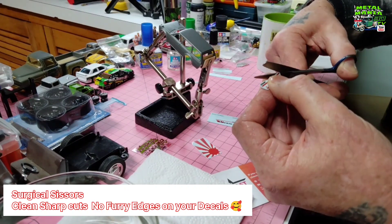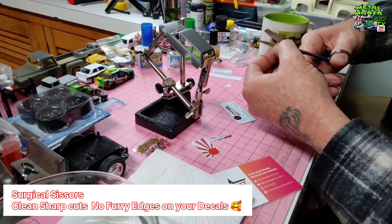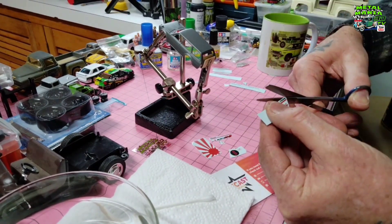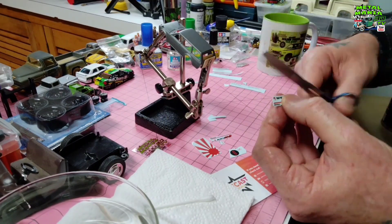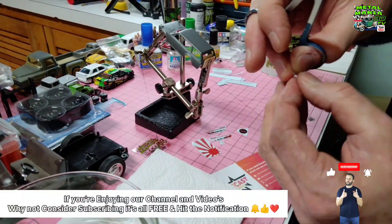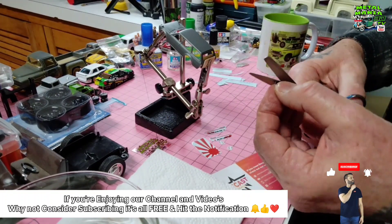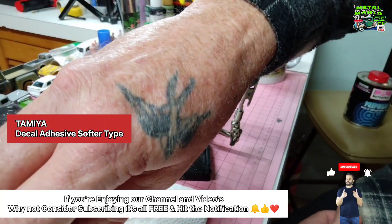We'll keep carrying on, get the rest of these all cut out, then we can start fitting them on and bringing the car to life. Now if you're enjoying our videos and content on our channel, why not consider subscribing? It's all free, doesn't cost you anything — hit the subscribe button, bang that notification bell and it'll tell you any time we're doing something new.